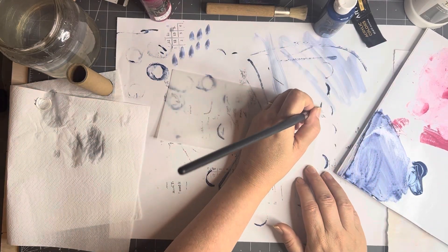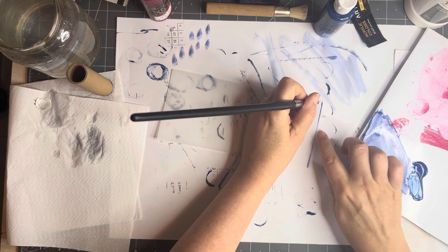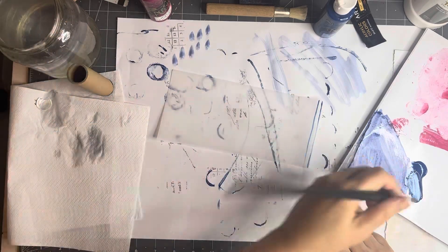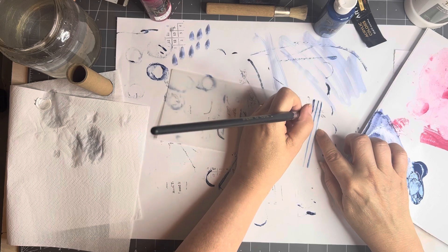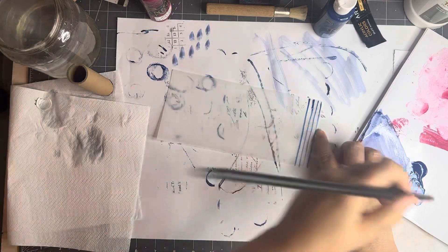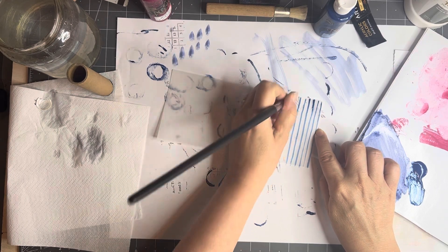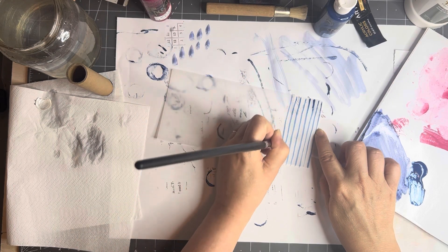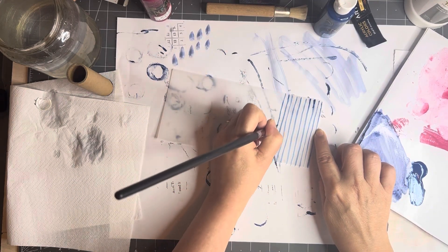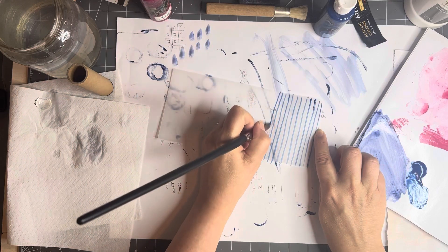I'm going to do stripes. One of the secrets I find with stripes — or lines — is to put your pinky down to rest it, as my aunt taught me. Don't lift your brush, make sure you've got enough paint, and drag it across. You can do some thicker, some thinner, some lighter. For me it's easier pulling it toward me, but for you it might be a different direction. This will be a bit like faux calligraphy. You could even put some tape on behind as we've done before.